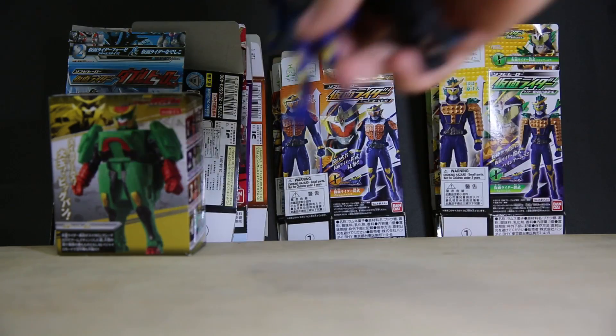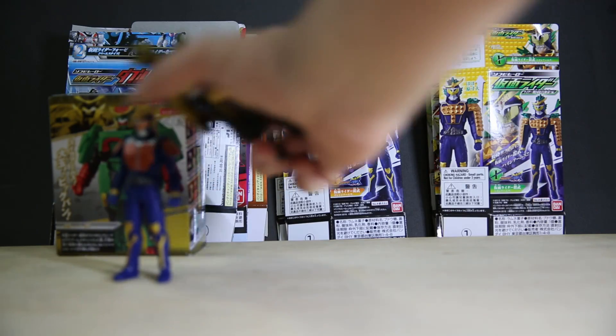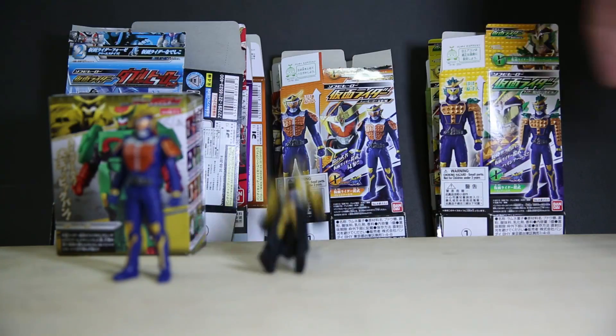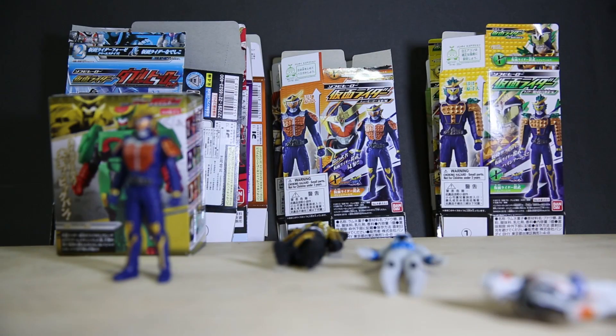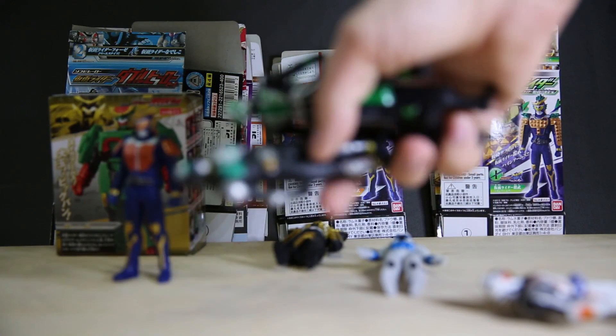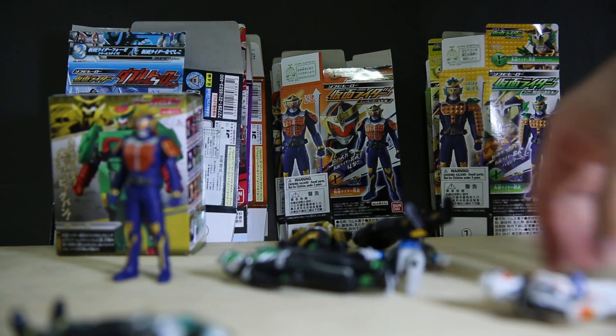Last time we had Gaim Orange Arms, Dark Wizard, Naroshisko Forze. And I just put in the background some of the older ones I've reviewed — Birth, Hurricane Wizard, and Lan Wizard.